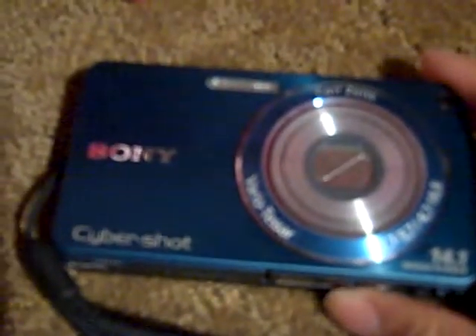I'll be using that for videos too. So now I can use about three cameras — the one I'm using right now, this one, and my iPod for making videos on YouTube. I'm not going to be using this for a while because I don't have a memory card right now, but when I get that, I'll start using it.